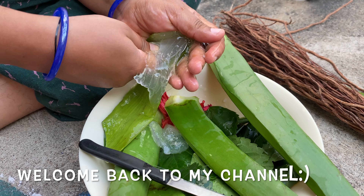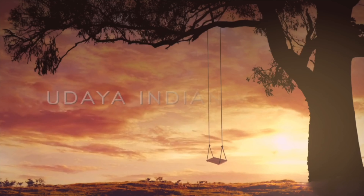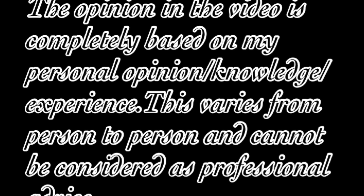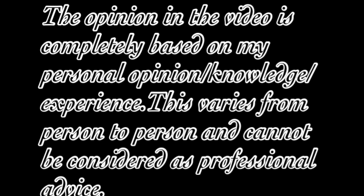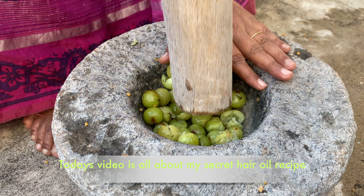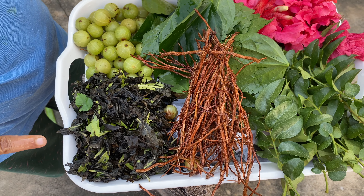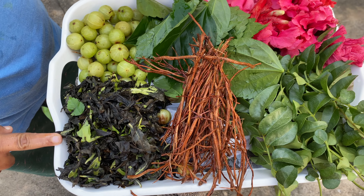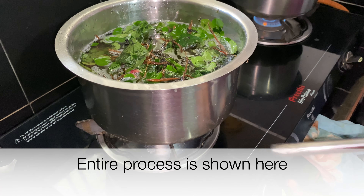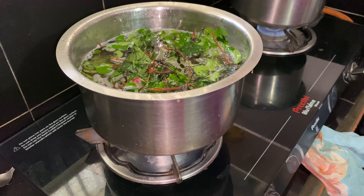Hello and welcome back to my channel Udhiya Indian Vlogs in Germany. This video is going to show you how to prepare hair oil. Let's get started.